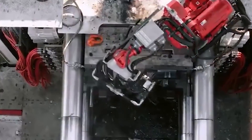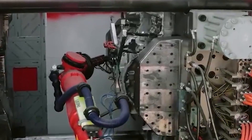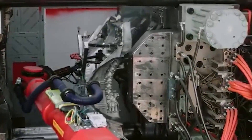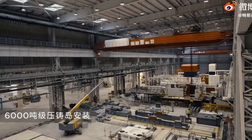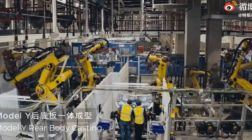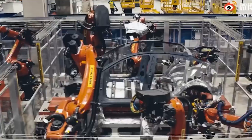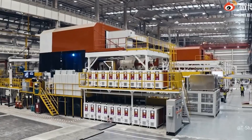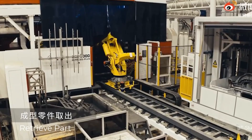The Gigapress casting machine is shaping up to be the heart of Tesla's manufacturing process as they move into their next phase of vehicle production in Texas, Germany, and China. We know the Gigapress is key in building the Tesla Model Y, and an even bigger version will be used for the upcoming Cybertruck build. But Tesla's most ambitious casting projects are still to come, so let's talk about that.